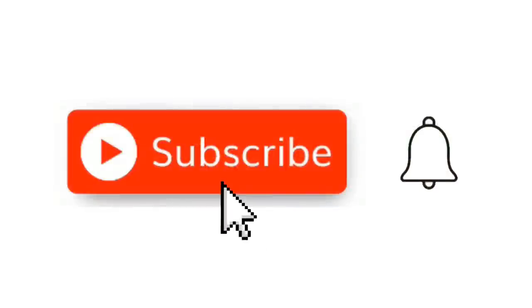Hit that little red subscribe button and when the little bell comes up, click on it and click all. Thanks.